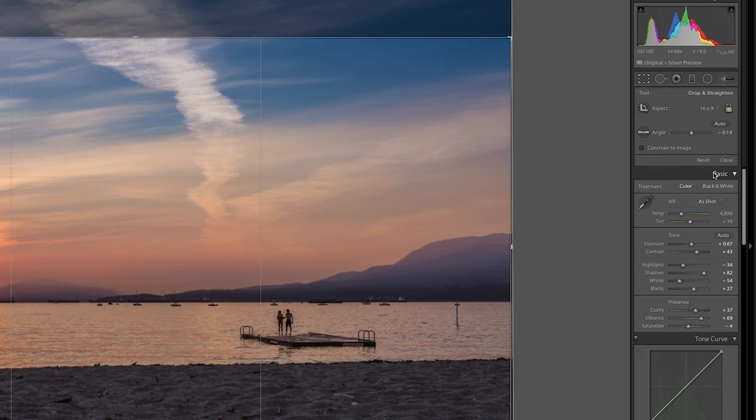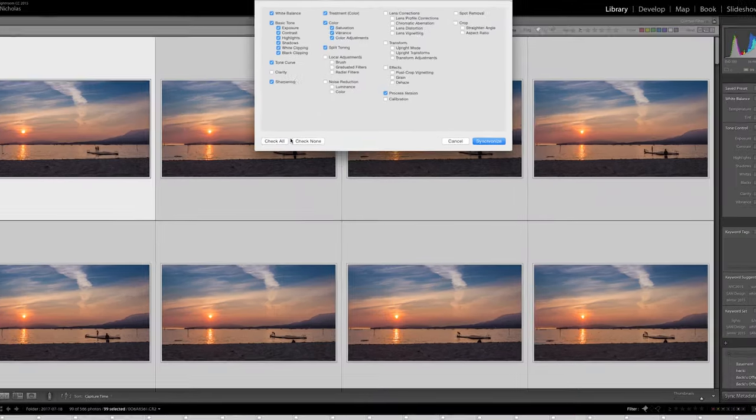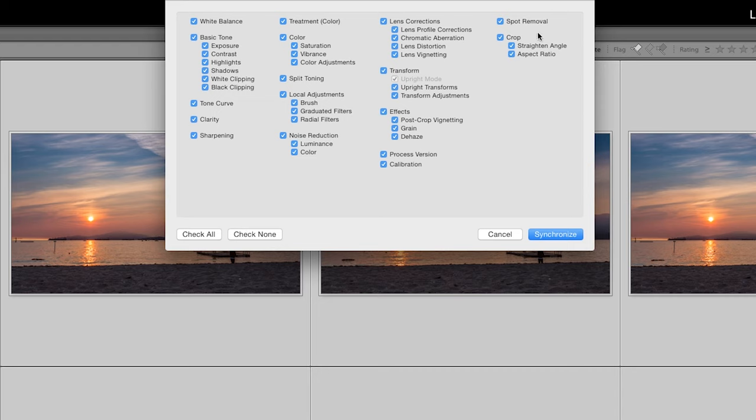Once you finish your capture, head home and dump your photos into Lightroom. Edit one photo, and make sure to crop it to a 16:9 ratio, which is what we use for video. Then sync that exact edit over the entire duration of clips in your time-lapse to make sure all the edits are the same, they're cropped exactly the same, and if you used any brushes, they're all in the same spot. Make sure everything is checked off when you sync.